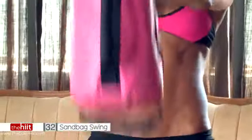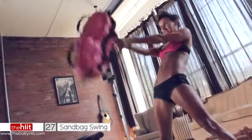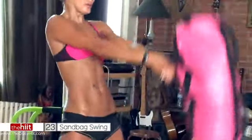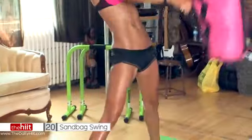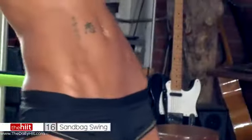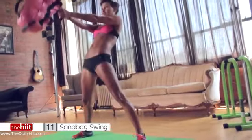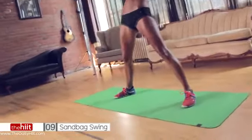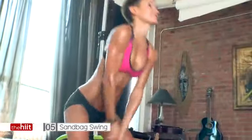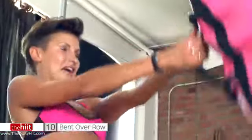Don't go so heavy that you feel it in your back. Take rest when you need, and then come straight back in. Sit back. All the way. 20 seconds. 10 seconds. Such a good exercise — great for abs, your bum, legs, everywhere.